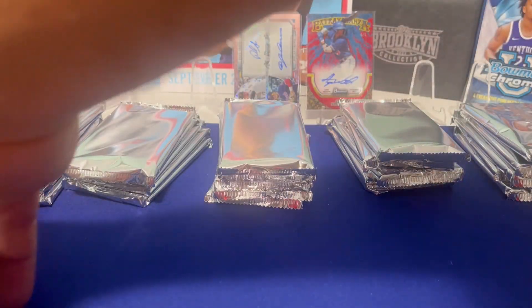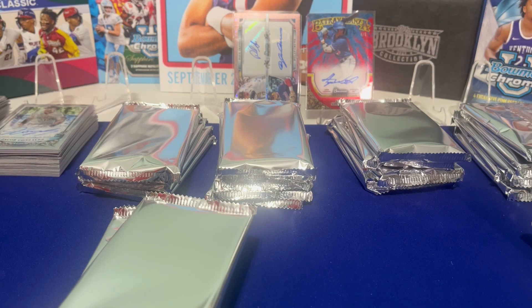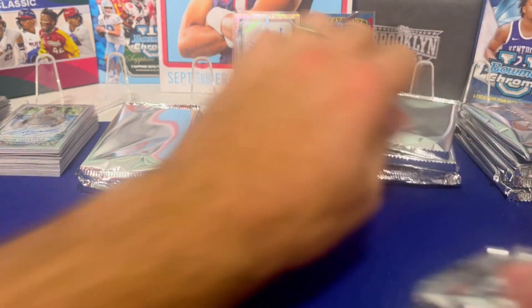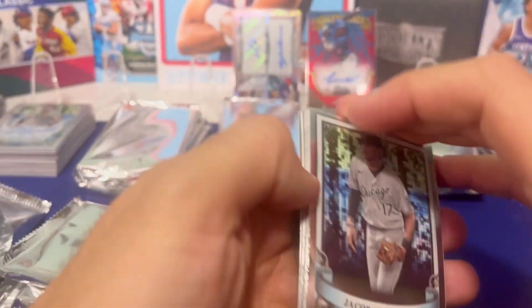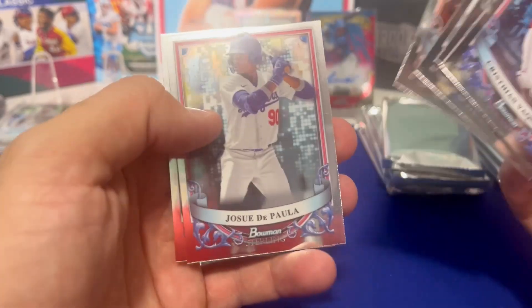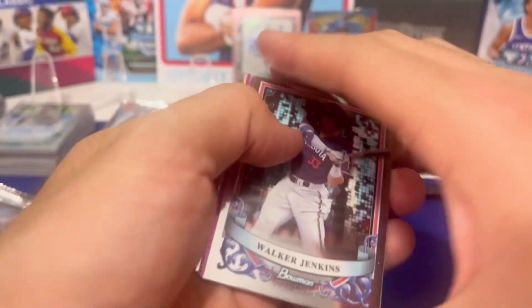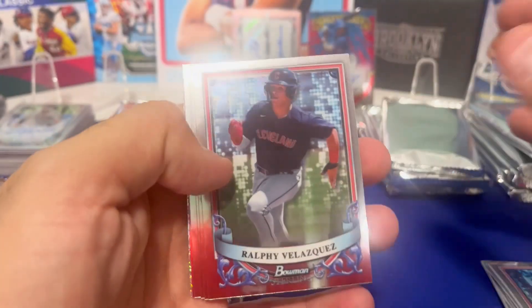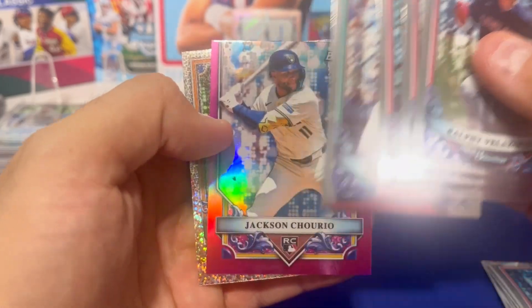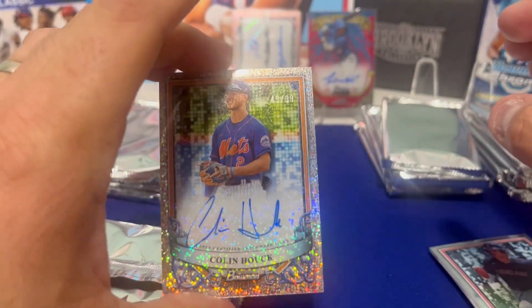I was supposed to open three, but I'm going to take a step back and let you boys have some fun here. All right, keeping going — keep the hot hand. Mario Marte — he's supposed to be one of their top guys in the next couple of years, one of the better players you can get. Got some purple — or magenta, whatever they call it — Jackson Cheerio to 75. And a Colin Houck autograph to 99.